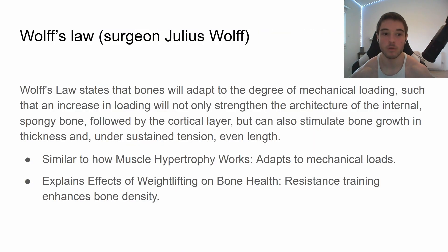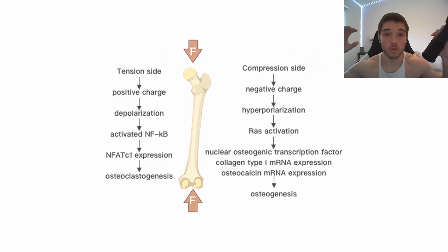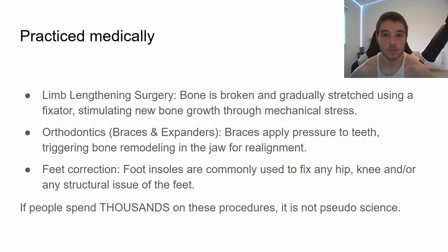Wolf's Law, by surgeon Julius Wolff. Wolf's Law states that bones will adapt to the degree of mechanical loading. This means basically if you put pressure on a bone, it's going to adapt by fortifying itself. Similarly, if you put pressure that expands the bone, it's also going to adapt to withstand that pressure. It's similar to how muscle hypertrophy works — you put a load on a muscle and it adapts by increasing in strength. It also explains why lifting weights is super good for your bone health, making them stronger and denser. It's true and it's also practiced medically.